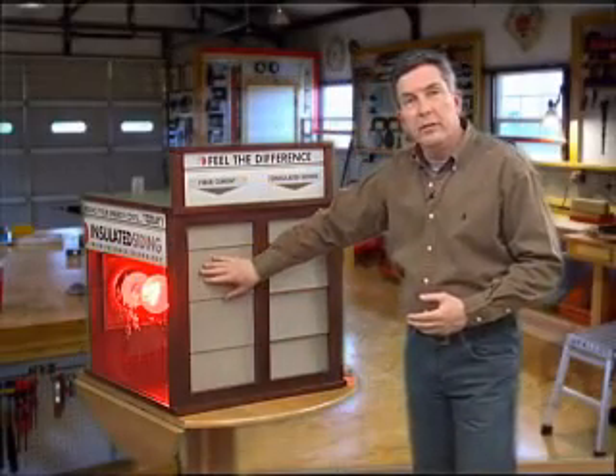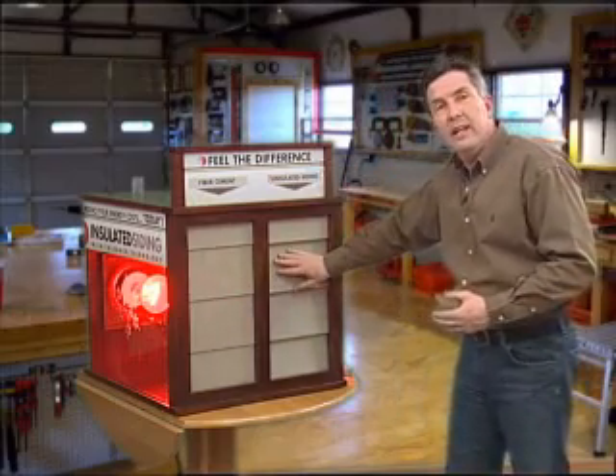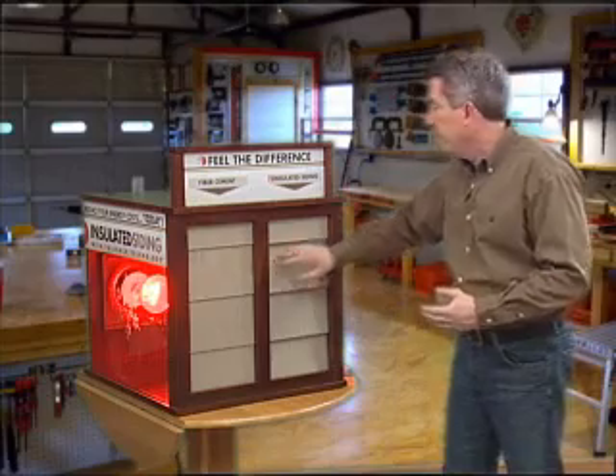Definitely have an energy leak here. So this is basically money going out through your walls. This is actually breaking that thermal bridge, that thermal barrier, so that your house is much more energy efficient.